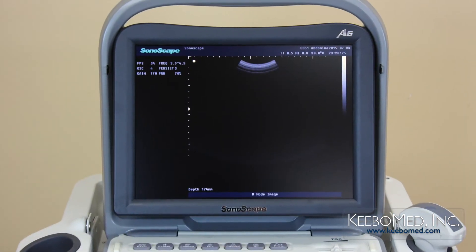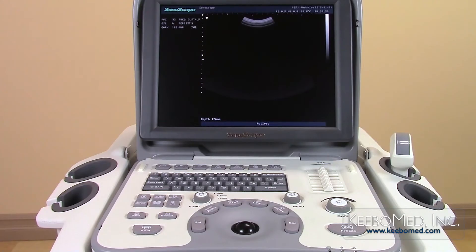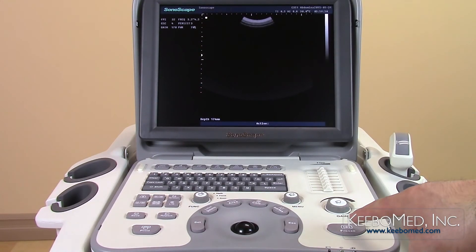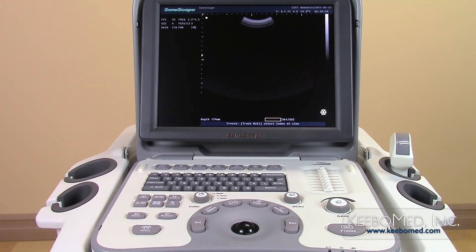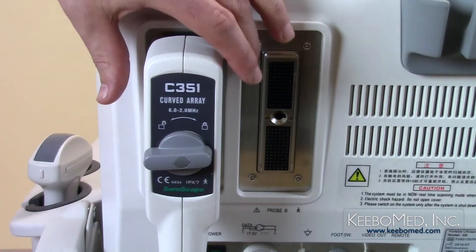Probes can also be connected or disconnected from the ultrasound while in exam mode. Freeze the image first using the freeze key on the keyboard. Now the probe can be safely connected or disconnected.